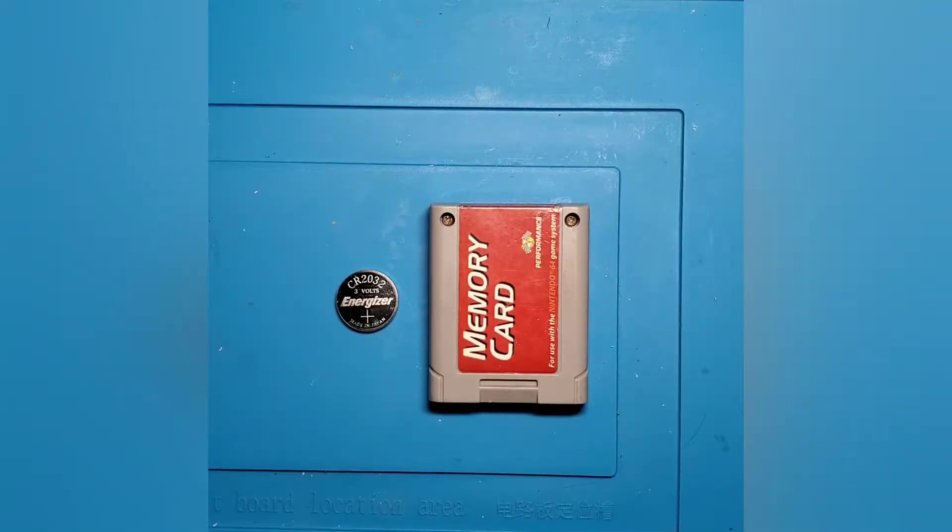To give you a little backstory on these memory cards, the Nintendo 64 utilized memory cards for most of their games in order to save your game data. Now there are a few games out there that had onboard save abilities for the game cartridge itself, like Zelda Ocarina of Time, and then there were other games that relied on memory cards in order to save your game data. So with this memory card, the way that they were designed, the memory chips actually used a battery on the inside of the card itself in order to keep the save data populated in the RAM chip.